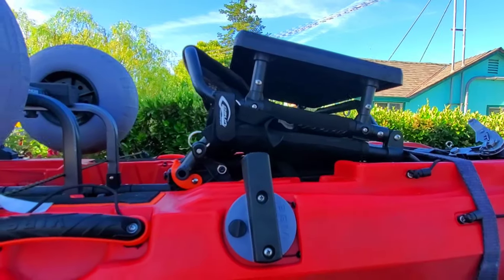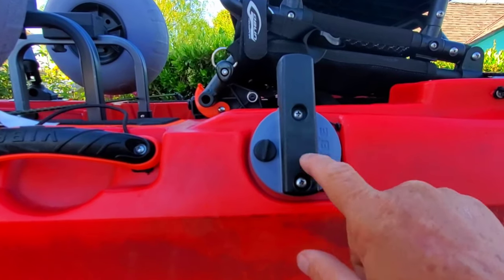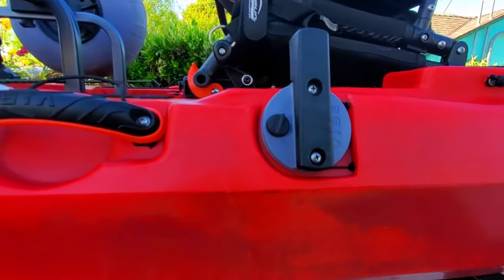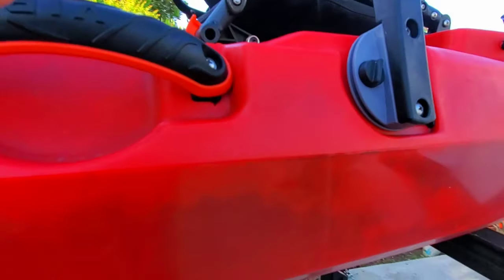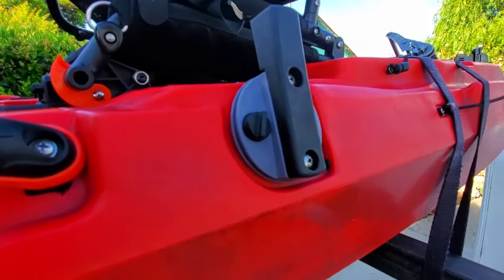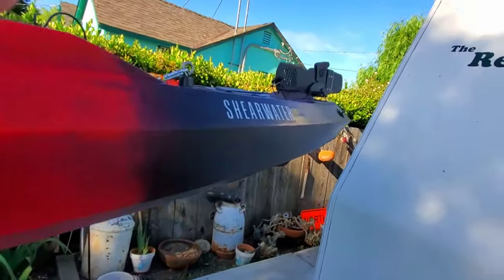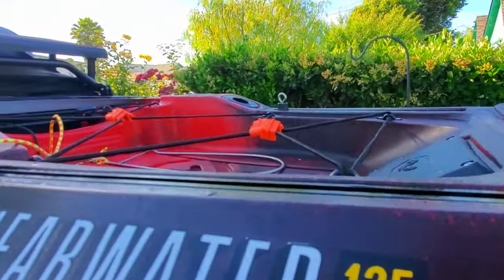Another issue I had: this screw didn't have enough Loctite on it, so it was coming undone while I was out there. Every time I put the tensioning brake on, it bottomed out and wouldn't work. Easy fix — I put a lot of Loctite on it, tightened it down as tight as I could, and readjusted the cables since they had a bit of stretch.